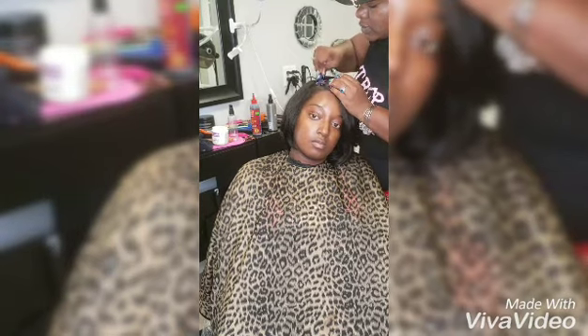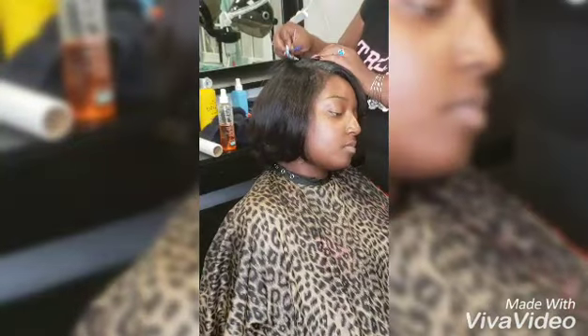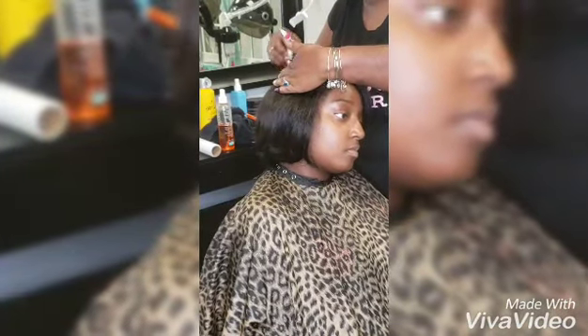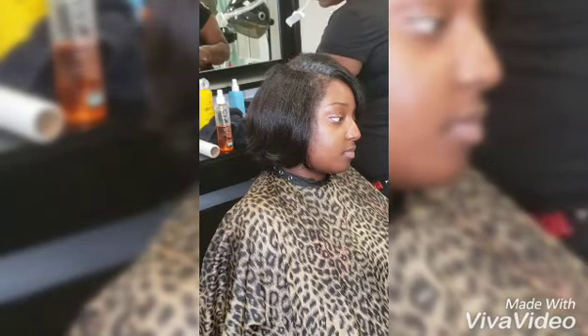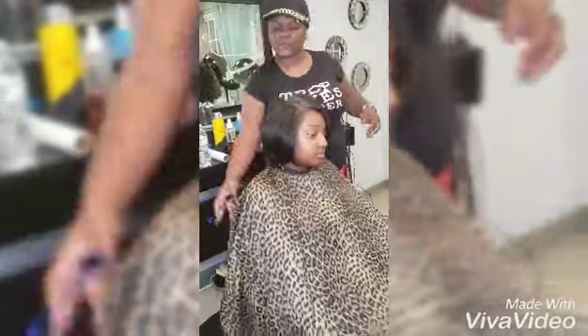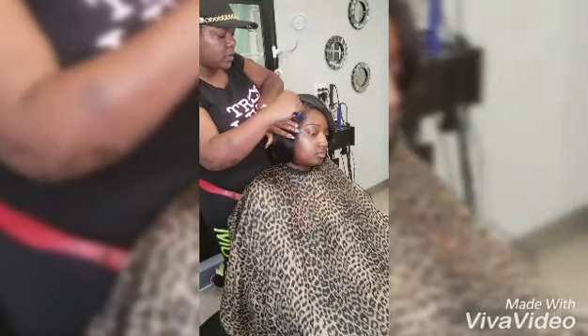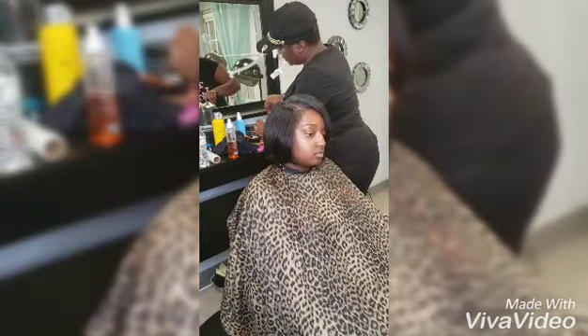Now I'm laying these edges. Get your edge control that you love to use — I like to use my little edge tool, you know the little thing they got out now. I just want to make sure I get on the part and lay the edges down. Since she is natural, once she does sweat you don't want it to lift up and start curling up because of the humidity, because it is still hot out.